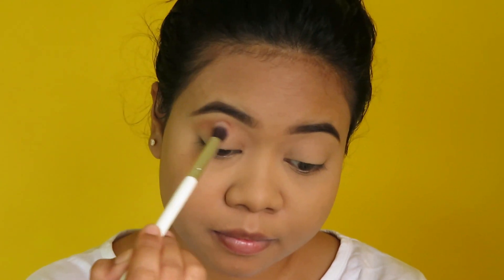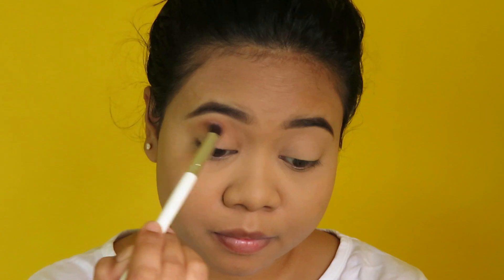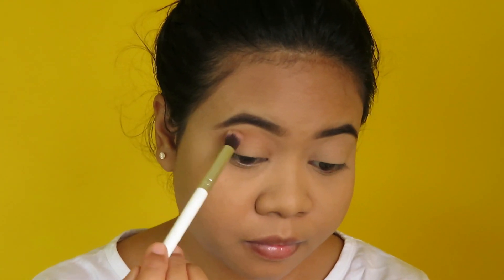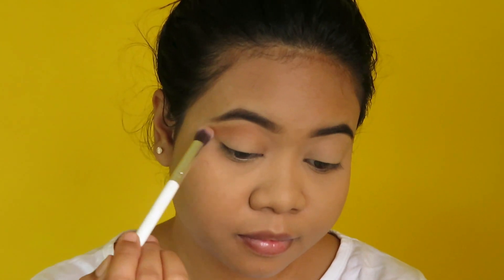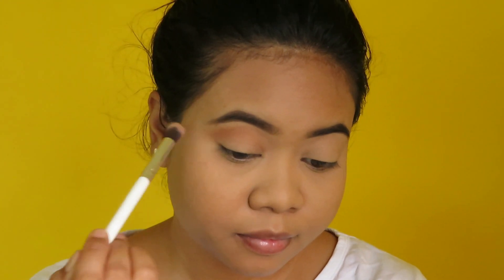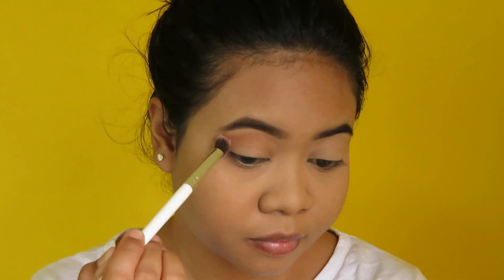You can see I'm blending the shadow on the outer corner of my crease and blending it all the way towards the inner corners slowly. I'm also flicking the shadow out so that it gives that winged shadow effect.